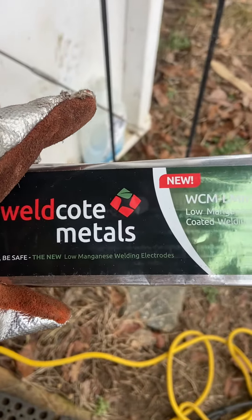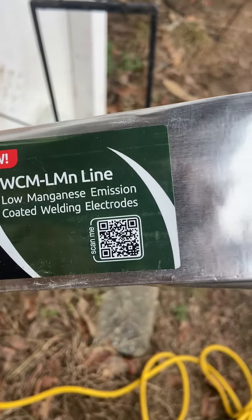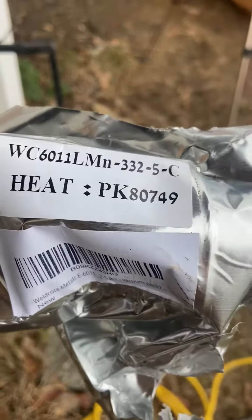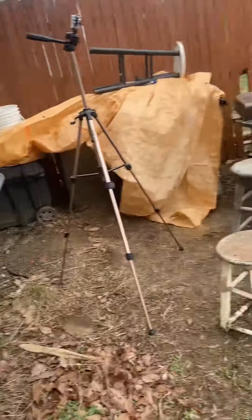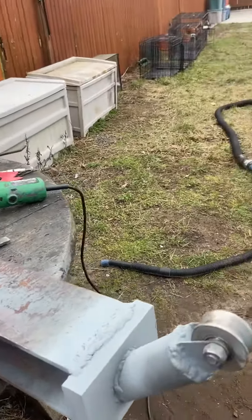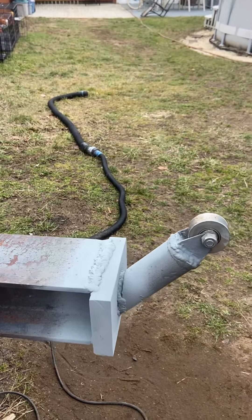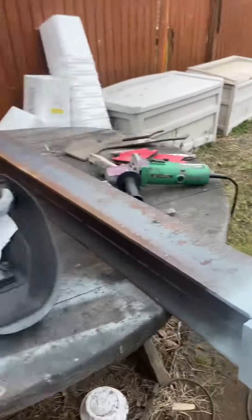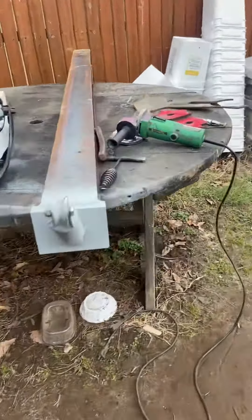I got the Well Coat metal - low magnesium emission coated welding electrodes. The 3/32 6011 work pretty good. The 1/8" I can't get to burn nicely. I went from 105 to 115, 120, 125, 130, then 135, 150, 175, up to 200 amps, and I couldn't get them to burn right. So I just went back to the 3/32.